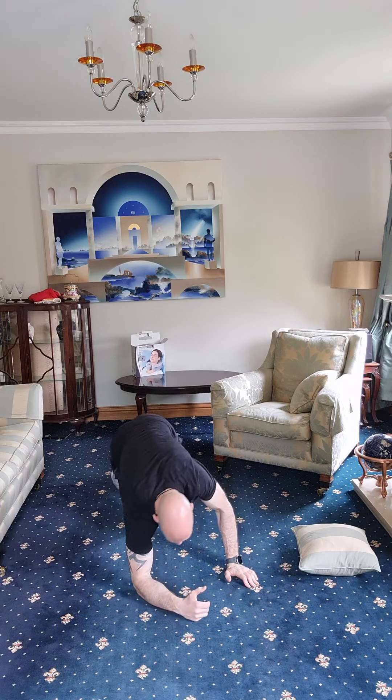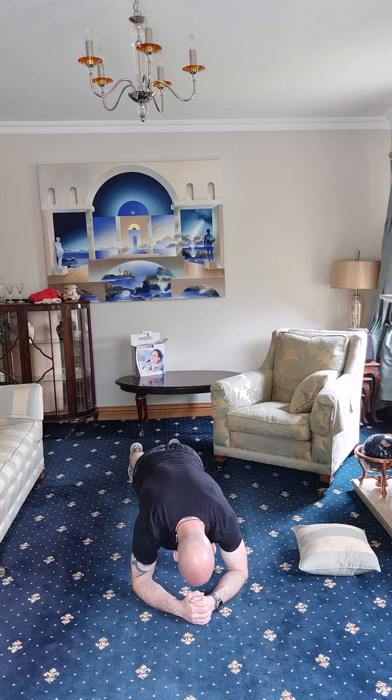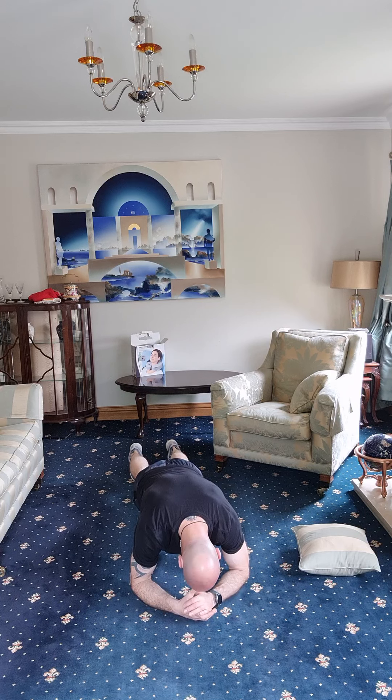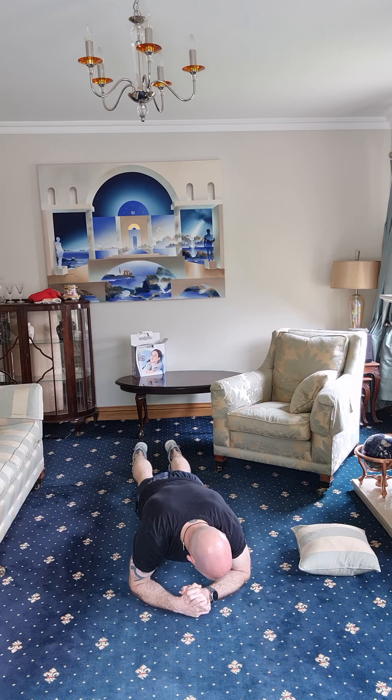Hold on to it. Doing well, guys — let's fight for this last bit. Keep holding. Come on, you can do this — don't give up. If you feel yourself falling, hang in there, tighten up, breathe, relax, get yourself through it. There's only 15 seconds left — let's hang in right to the very end. Five seconds, keep holding. Three, two, one — dropping down. Well done, good job everybody!